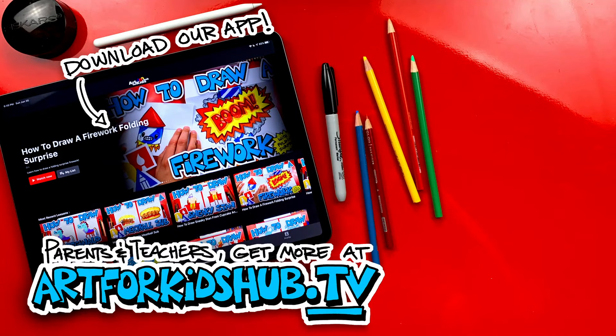Hey, parents and teachers, join our monthly membership and download our app. You can watch all of our art lessons in a safe, distraction-free environment. In the app, you can also download lessons to watch without any Wi-Fi connection. Just visit art4kidshub.tv to join.